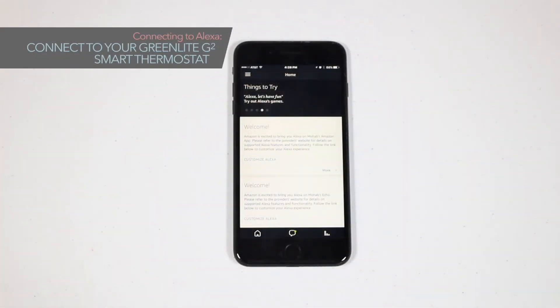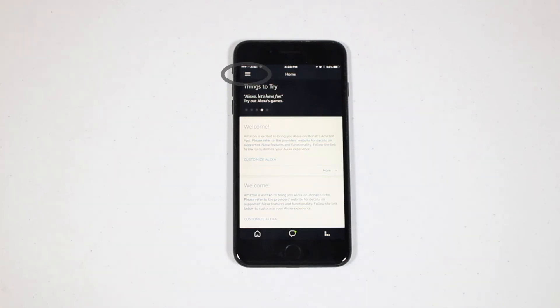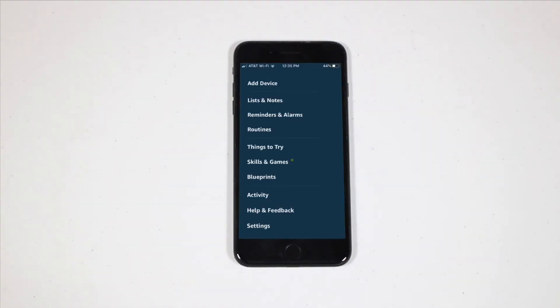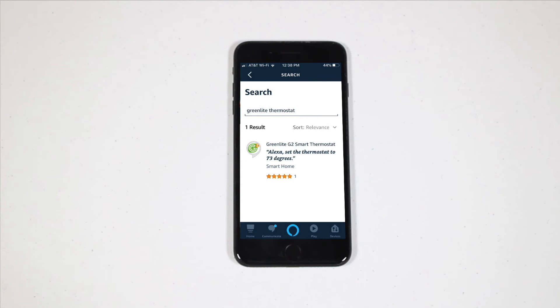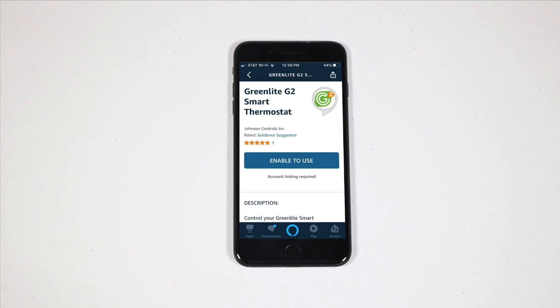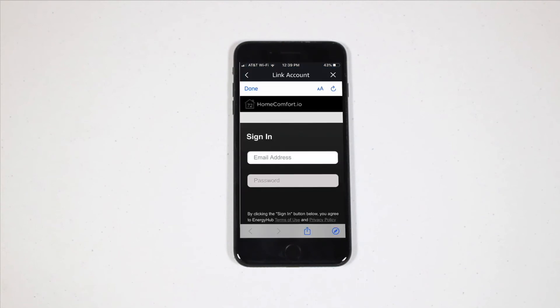Now it's time to connect your GreenLight G-Squared with Alexa. First, on the Alexa app, press the Home Menu button in the top left corner of the screen. From the menu, choose Skills. In the Skills search bar, type in GreenLight Thermostat. Now, choose the GreenLight Thermostat skill and then press Enable. You'll be automatically redirected to the GreenLight G-Squared app where you'll need to sign in with your GreenLight Thermostat account.